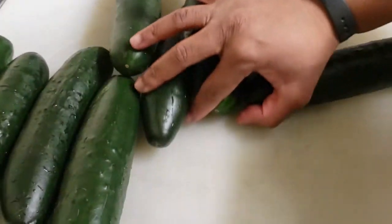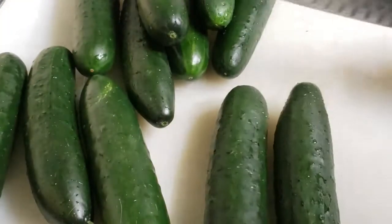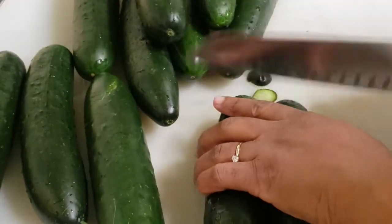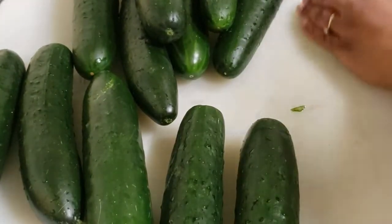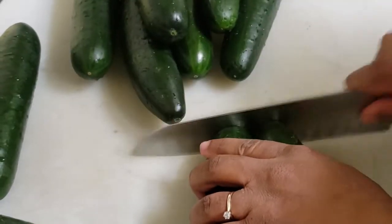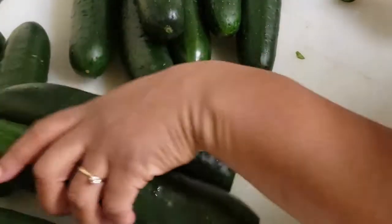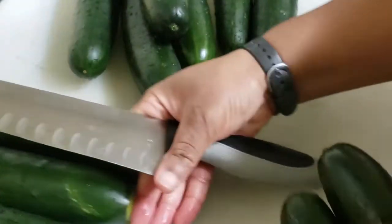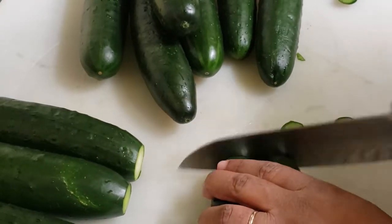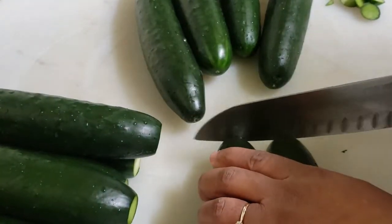Let me go ahead and scoot these down a little bit. I'm just going to do two at a time, just cutting off the ends so I can easily get to it really fast. Now if I was doing a whole bunch — 12 may seem like a lot, but if I was doing like 40 or 50 of them, then I'd probably use my food processor. But with my mandolin, it's pretty quick.